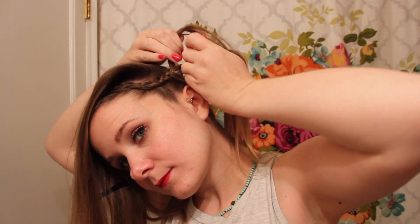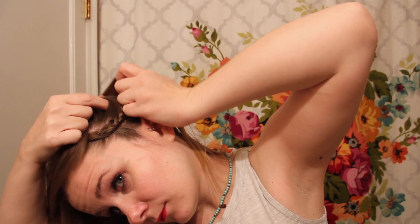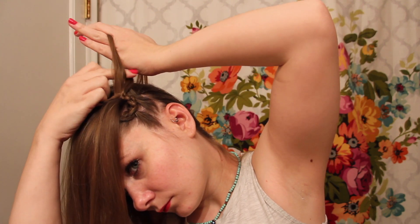You'll need to take this braid all the way down to your ear, and it definitely helps to do a few stitches even after the loose hair has been used up. It's at this point that I took down the back half of the original panel, and this is where it'll really begin to take that snake-like shape.